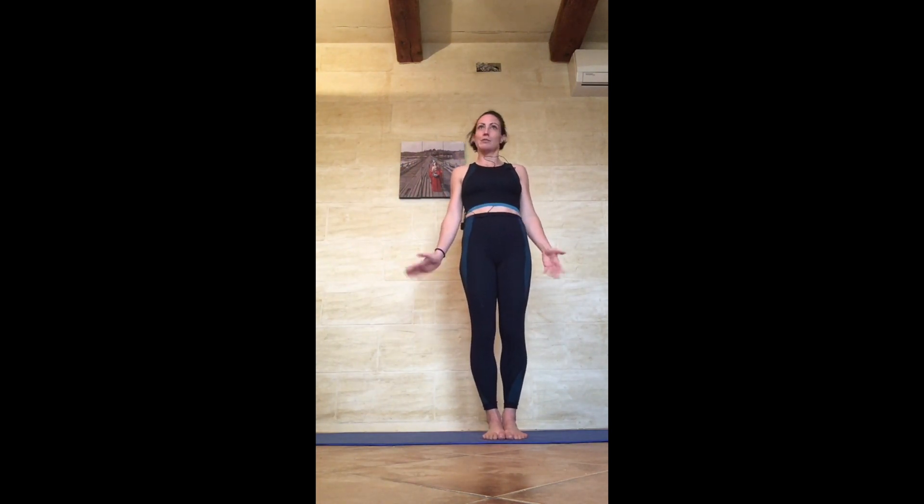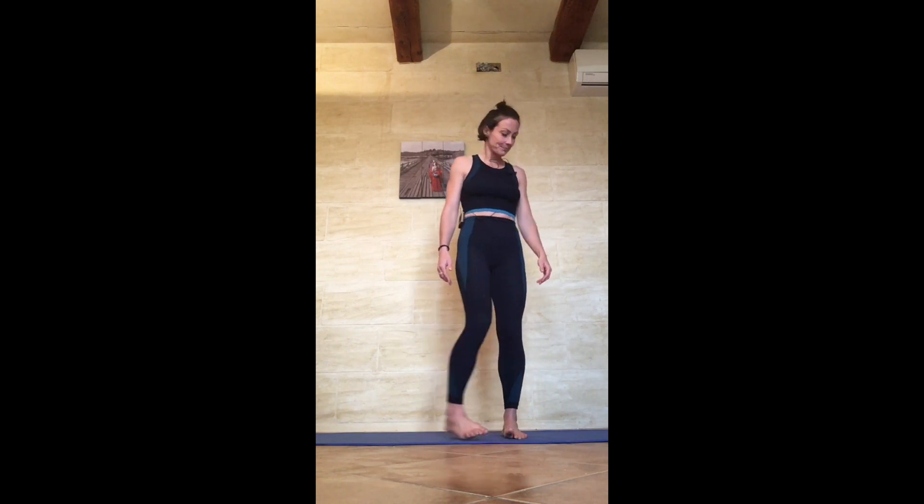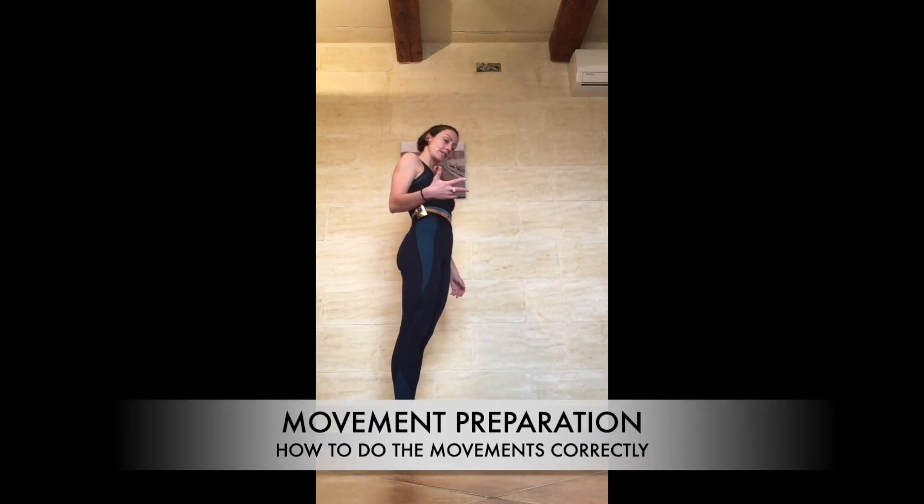Good morning! So this morning we're going to do calisthenics and yoga — Caliyoga. So 30 minutes of calisthenics body weight training to build some strength in your joints and your muscles, and then 30 minutes of yoga to counteract all of that hard work you've done. So let's get started.